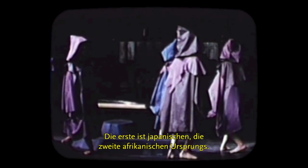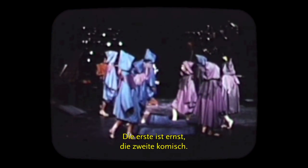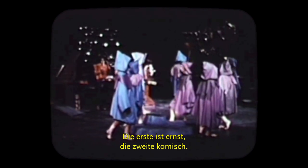The piece is based on two folk stories. One of them is a Japanese folk tale, and the other one is an African folk tale. The first one is serious, and the second one is comic.